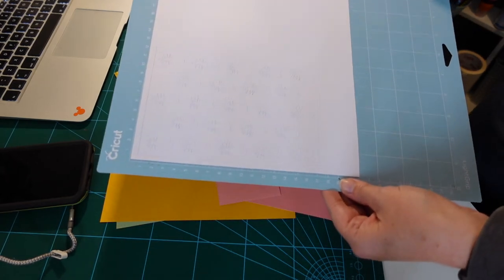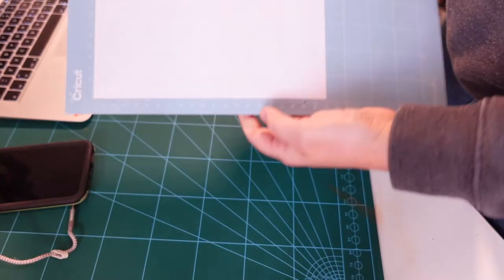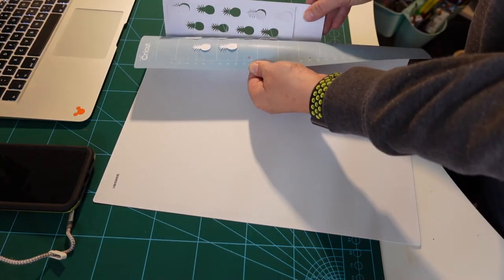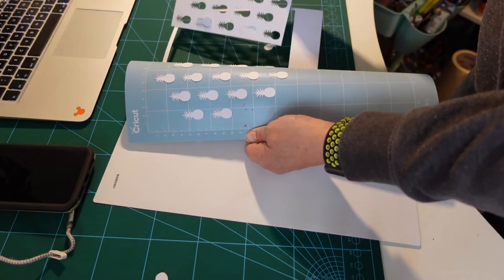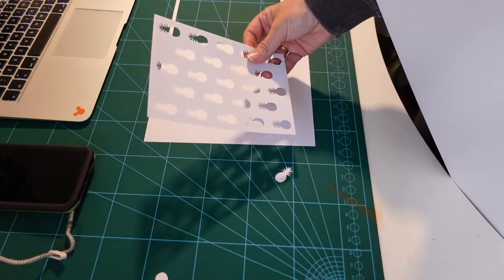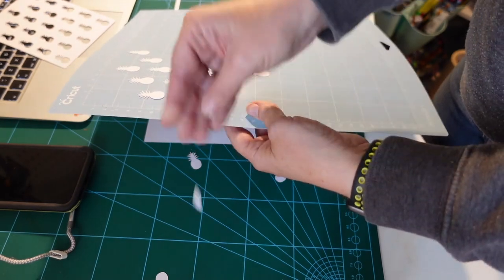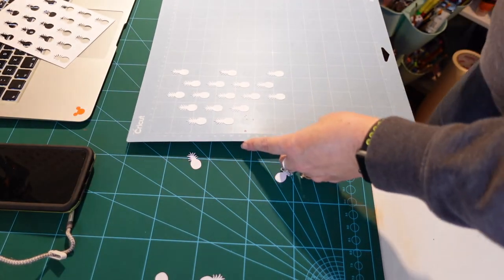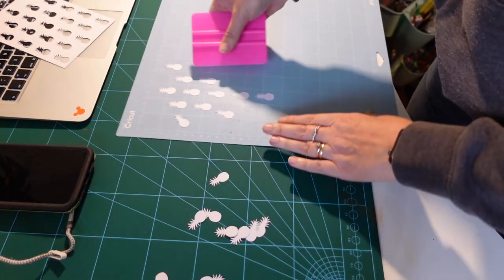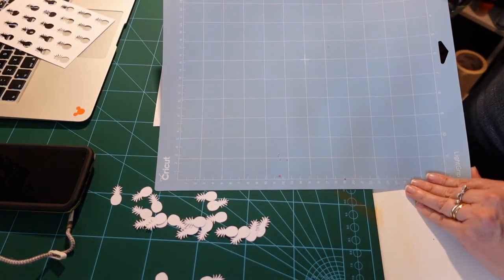So this is the first mat cut now and I'm just going to show you how to get this off of the mat without damaging your cut image. You can see all of the pineapples on there. What you need to do is flip your mat over completely to the other side and peel back your mat from your design. Just peel the mat away - the reason we do that is to make sure that the piece of card stays nice and flat. If you were to peel it away the other way you would end up bending or curling the material. I'm just going to remove all these pineapples from the mat using a scraper to give them a little push off.